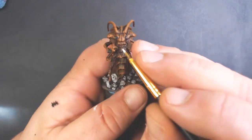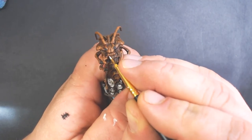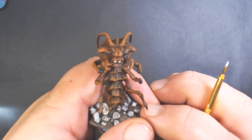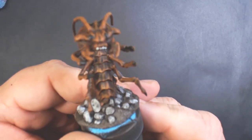We've got Vallejo Model Color Ivory and I'm going to pick out the teeth. I did the two on the sides but I end up going back and doing the two in the middle as well.